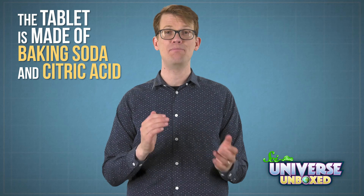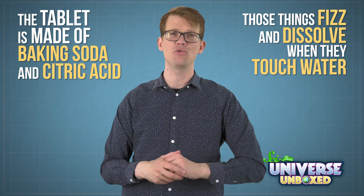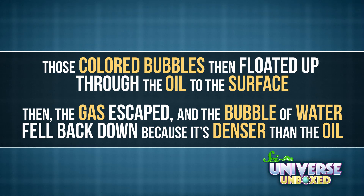Okay, so here's what happened. I started off with two nice, neat layers of oil and water. But when I added the fizzing color tablet, things got interesting. That's because the tablet is made of baking soda and citric acid. Those things fizz and dissolve when they touch water. So when the tablet hit the water at the bottom of the tube, it made a bunch of bubbles. Those colored bubbles then floated up through the oil to the surface. Then the gas escaped, and the bubble of water fell back down, because it's denser than the oil — meaning one drop of water is heavier than one drop of oil.